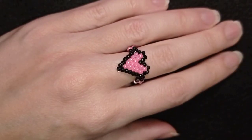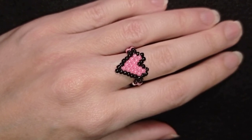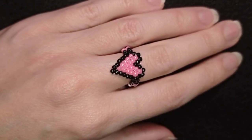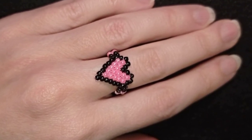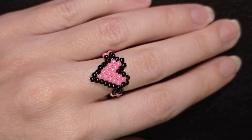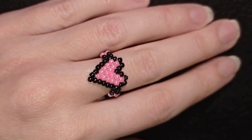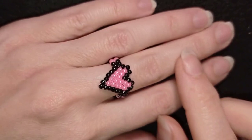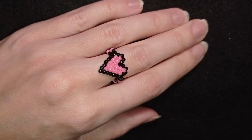Hi there, I'm Teddy from Bijuteo Beading. Because Saint Valentine's Day is coming, I want to provide you with new ideas for jewelry to wear or to prepare gifts for this beautiful holiday. Today I'm going to be showing you this cute little heart — it's so dainty and small.